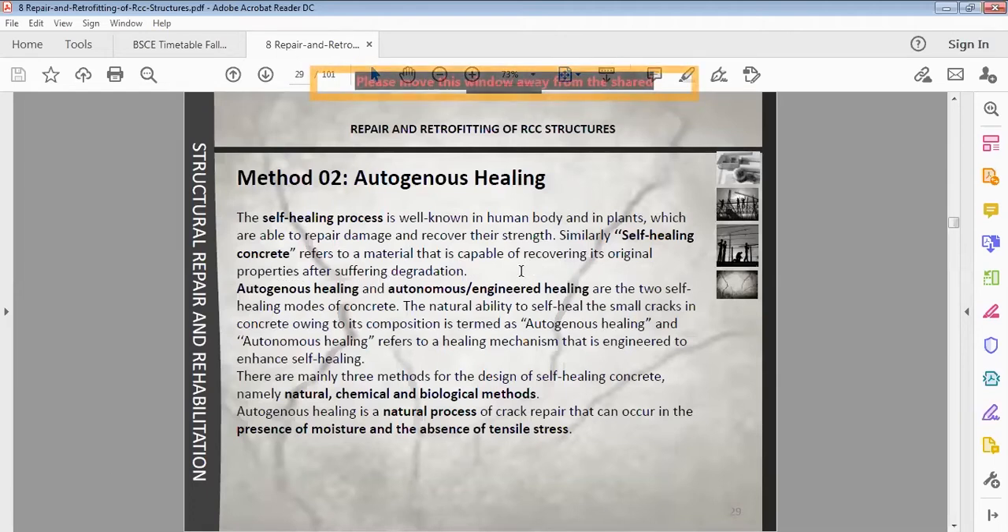When it comes to a material, it will start healing from a natural process. In the same way, we can create self-healing concrete. If the concrete has a small wear and tear or small damage, it will start healing internally — we call it self-healing concrete. It has two types: autogenous sealing, which is the natural ability to self-heal small cracks in concrete owing to its composition.